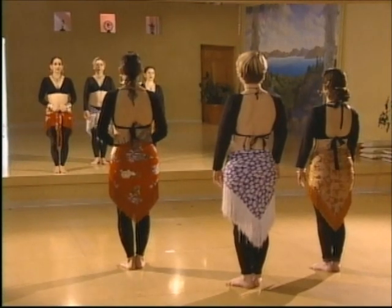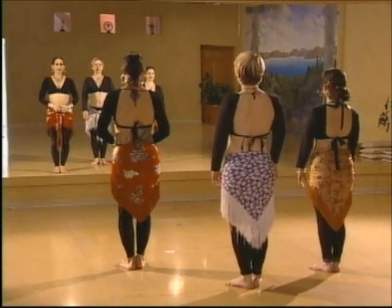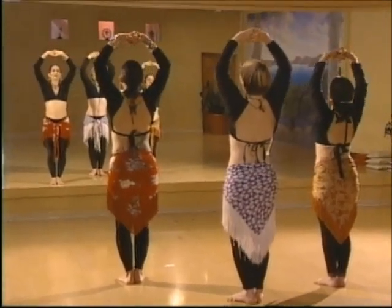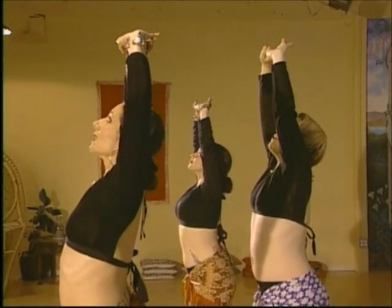Follow me through a moving meditation to get us grounded. Starting in your dance posture, bring your arms up, palms towards the ceiling, look up, open at the waist, let your hips fall, take a deep breath, and exhale.